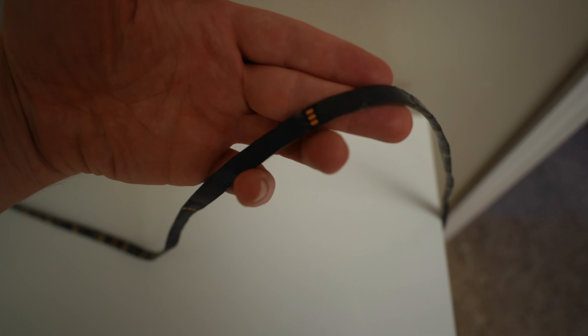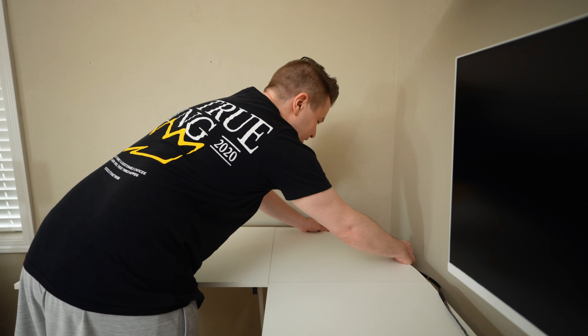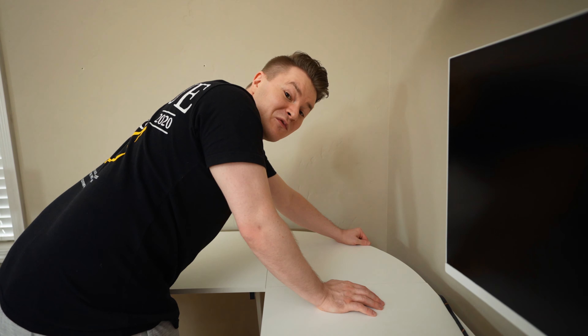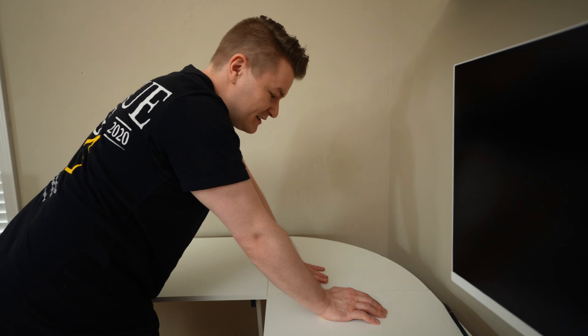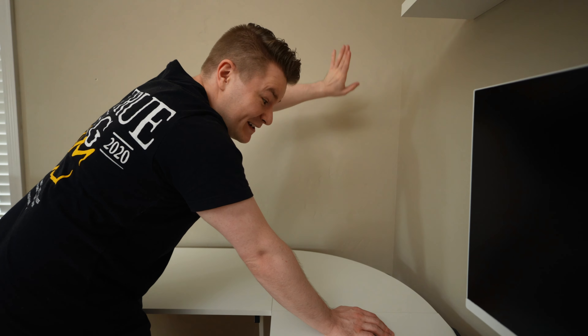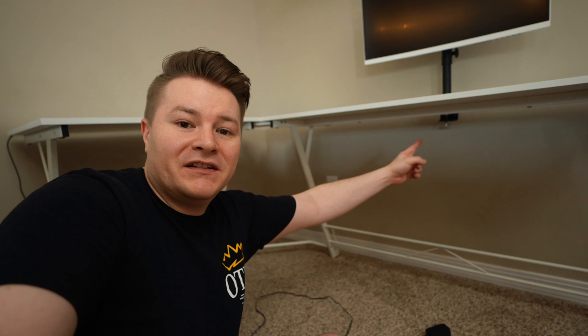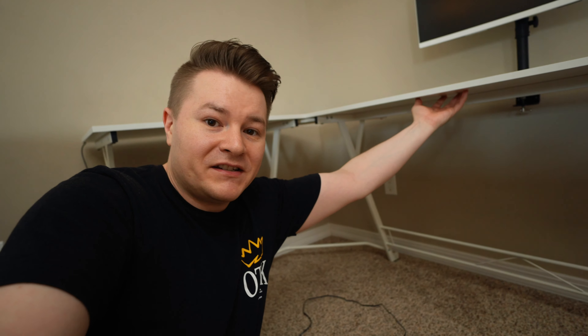We're going to put a shelf up here, but from taking off the old shelf that was originally here, we have some holes and I don't have the stuff to fill them right now, so those are just going to stay there. Remember this was originally Bronte's desk setup and she had that shelf above — it's a little rough back there — so that's what these little cover pieces are for, to cover up all the holes.